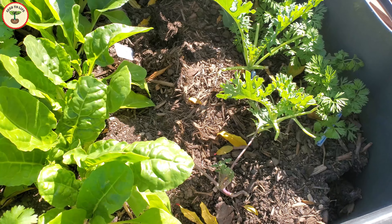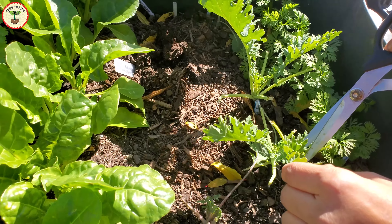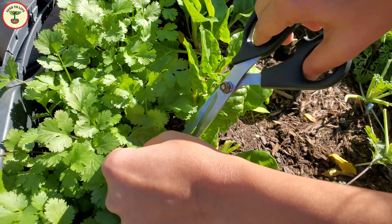Welcome to Seed to Life. I hope you're doing well and keeping safe. Today I'm going to share with you how I started and am growing my fall and winter plants from seeds with very little soil.